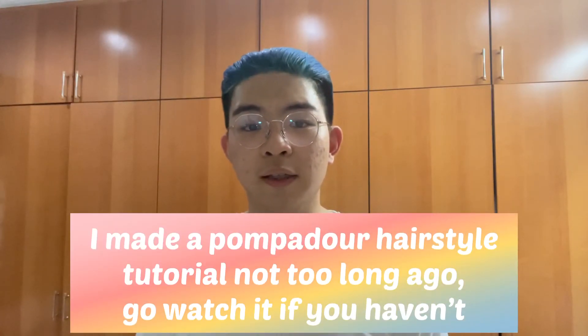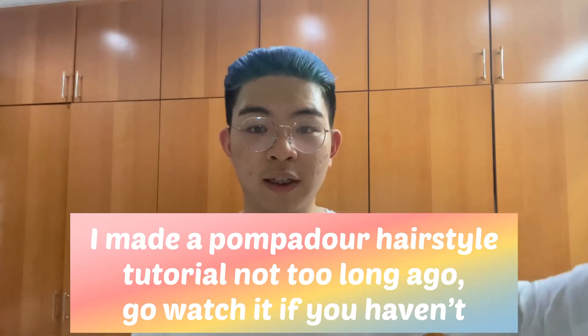The slickback hairstyle is also very common and you can use it for different events, similar to the pompadour hairstyle. If you haven't watched that video yet, I made a tutorial on it — you can click it right over here. The slickback is actually opposite to the pompadour: for the pompadour you're trying to get volume, but for the slickback you're trying to make your hair as flat as possible. I hope you all enjoy today's video — let's get started.